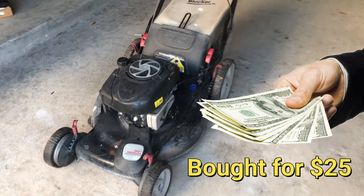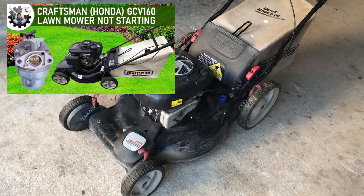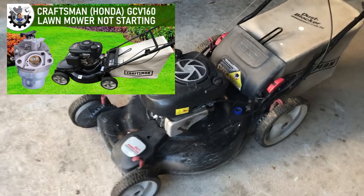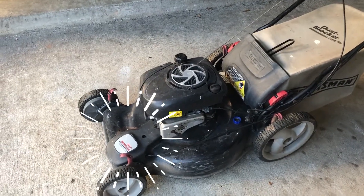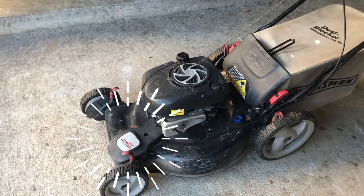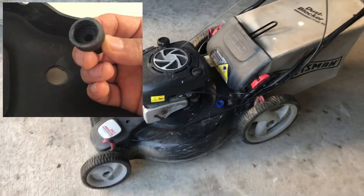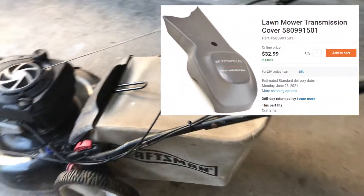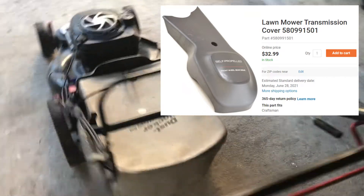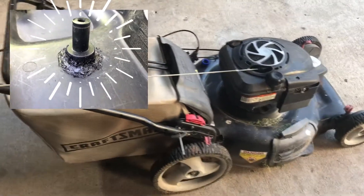I just bought this non-running lawnmower for $25 and I'll have a separate video on all the complete repairs and tune-up I've done to it. One of the repairs I had to do was the drive belt cover — the portion that holds this cover in place broke off completely. It didn't make sense to spend $30 to $40 on a replacement cover for a $25 lawnmower, so I decided to fix it.